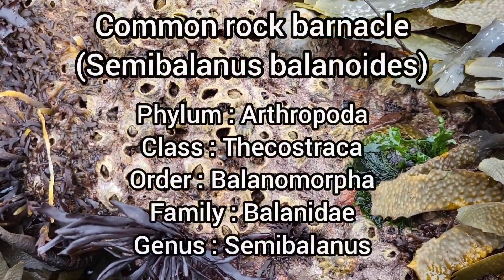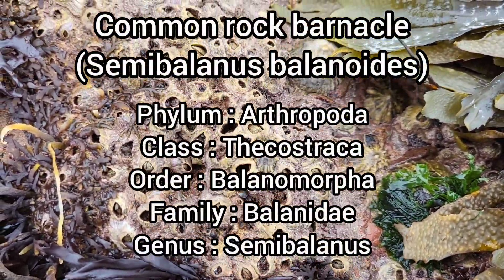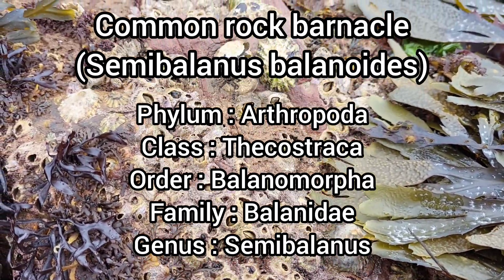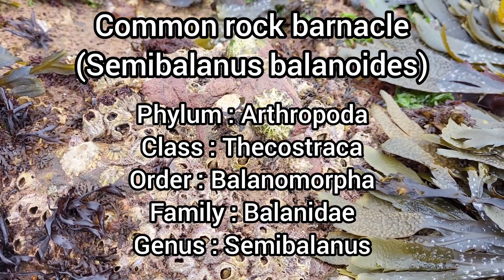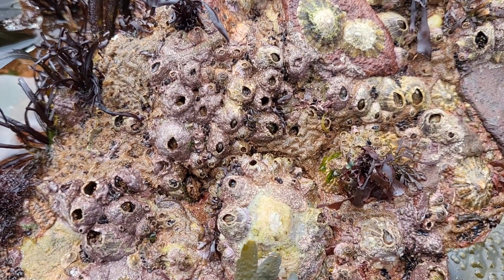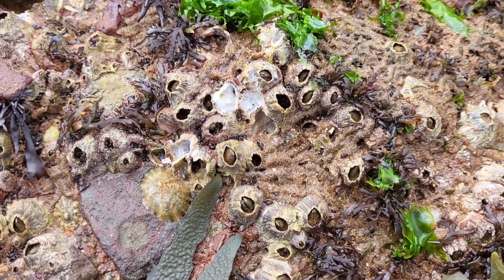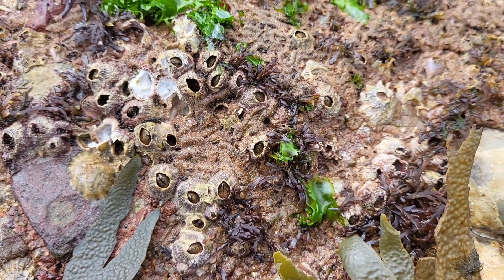The Common Rock Barnacle, or Semibalanus balanoides, is the most widespread intertidal barnacle in the British Isles. They're tiny little crustaceans that are actually related to crabs and lobsters. The shell length can reach up to 2cm and individuals typically live for around 18 months.